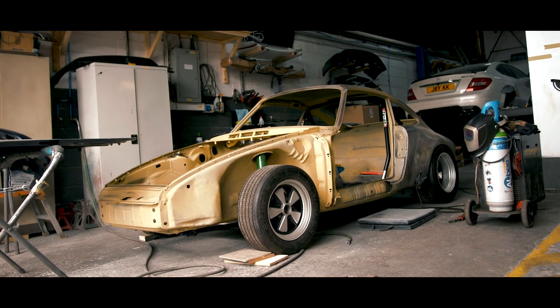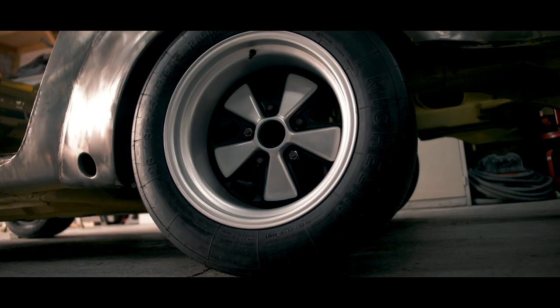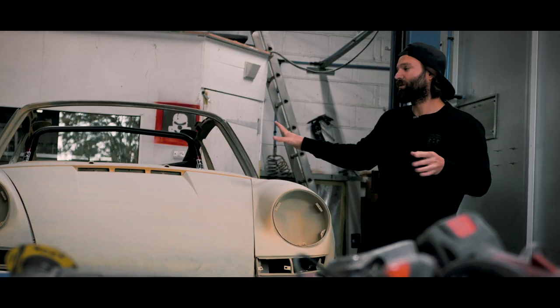We can see where it was sitting, how it was sitting on its wheels and tires, which means that when it is sitting on its wheels and tires we can present the car with the panels on it to make sure it's sitting absolutely as it should be.